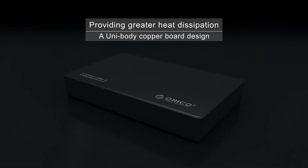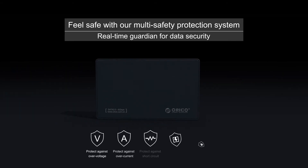Providing greater heat dissipation. Feel safe with our multi-safety protection system — a real-time guardian for data security.